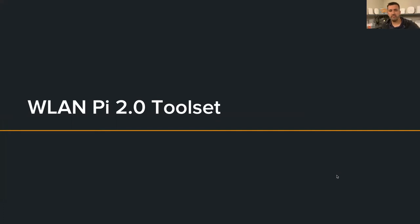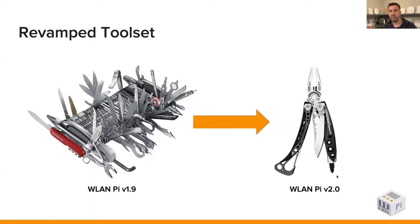Thank you Daniel and Colin for that update on the development side. Next up I want to talk about the changes to the toolset. We've really gone through and revamped the toolset — I'm a big fan of less is more. With the 1.9 image, as we continued adding more and more tools to the base image, it was getting a bit bloated. There were lots of tools and it was challenging to keep up with what tools do what, and which tools to use for testing network performance. So we focused on the core toolset and created proper documentation, polishing things up from a usability standpoint.